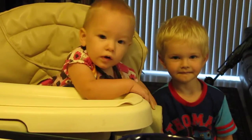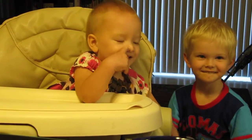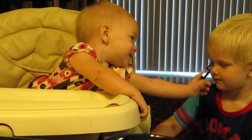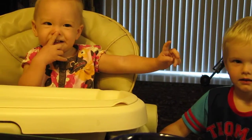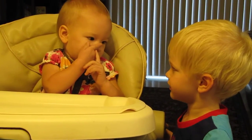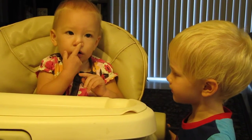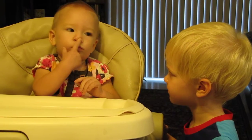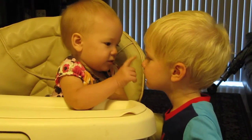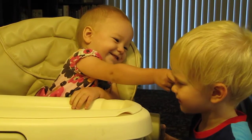Hey, Ally. Where's your nose? Yes. Where's Kaden's nose? Yes. Where's Kaden's nose? That's it. So mommy knows. Where's Kaden's nose? Can you find Kaden's nose? That's Ally's nose. There's Kaden's nose.